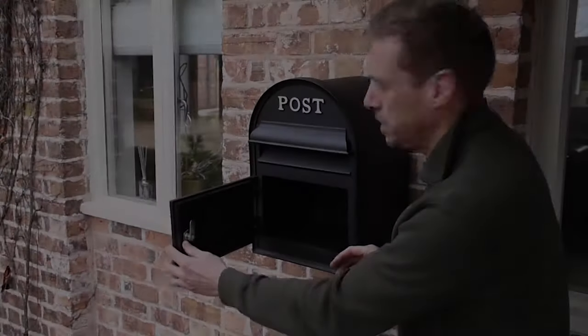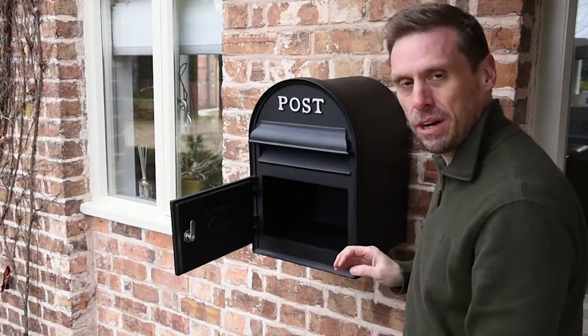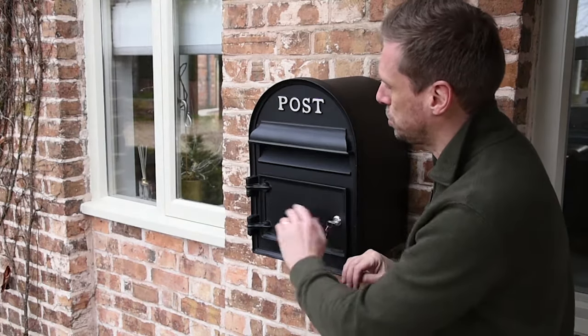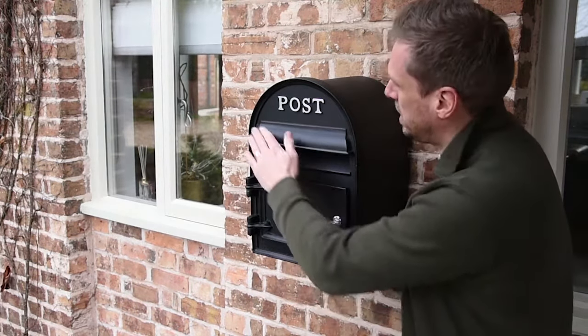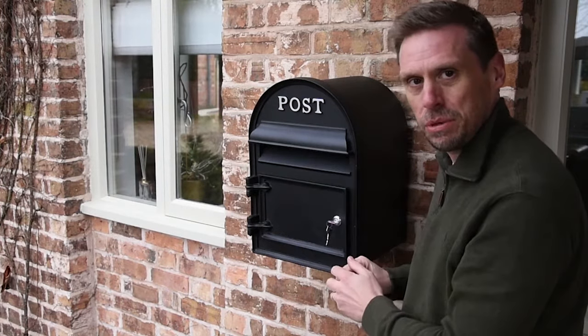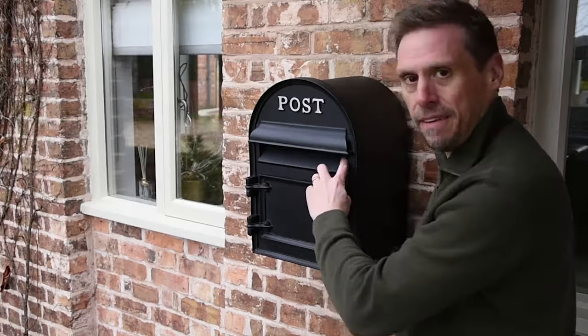It comes with a really beautiful solid door on the front which you can open just to retrieve your mail from the inside very easily. It's all been designed to be really tough and strong, comes with some nice strong hinges and a lovely little roof to keep the rainwater out when your mail goes inside through the letterbox shoe.